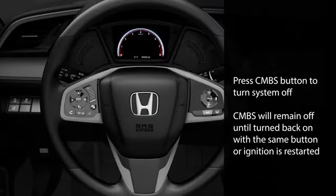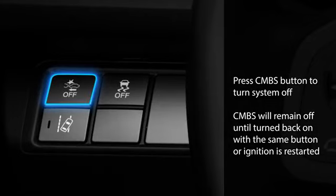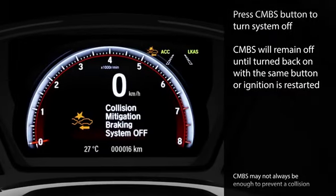If you want to turn CMBS off, press and hold the CMBS button to the left of the steering column until a beep sounds. CMBS will remain off for the duration of the drive unless you turn it back on with the same button. When the ignition is shut off and restarted, the system will default to ON.